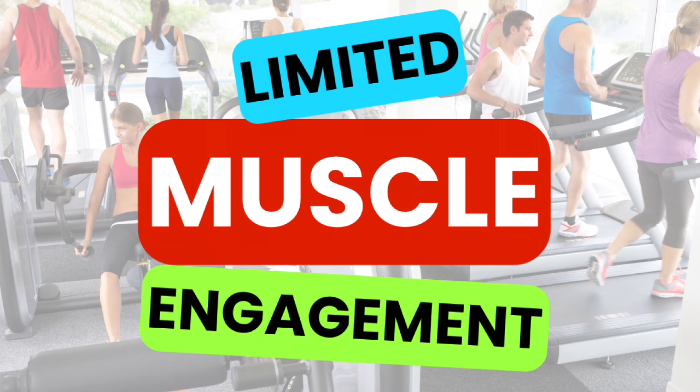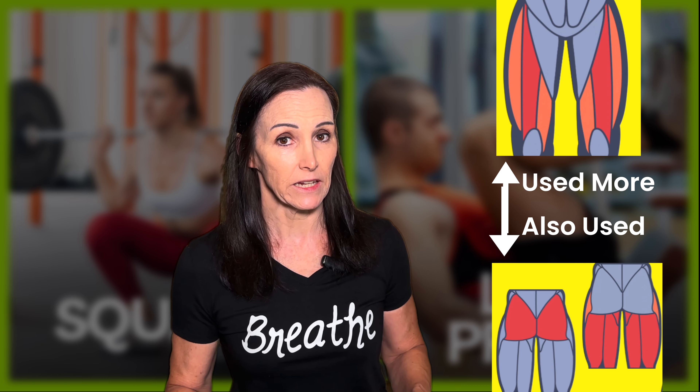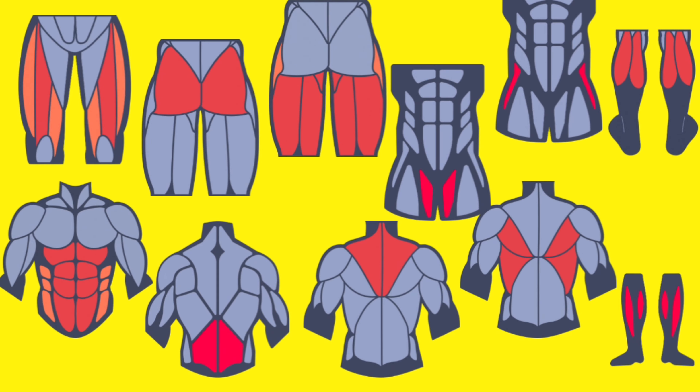The first is what we call limited muscle engagement. The leg press may be using your lower body, but it primarily targets the quadriceps, which is the front of the legs, whereas squats allow you to go through a full range of motion, enabling you to use your glutes, your hamstrings, your quads, your core — everything from the neck down.